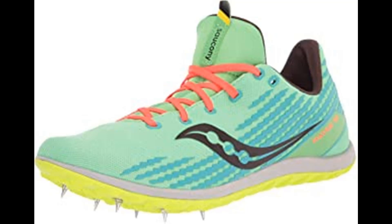Overview: 6-Pin Spike Plate, Breathable Mono Mesh Upper, 3D Print Graphic Detailing, Embroidered Details provide locked-down fit. EVA midsole. Weight: 4.3 oz / 122g.